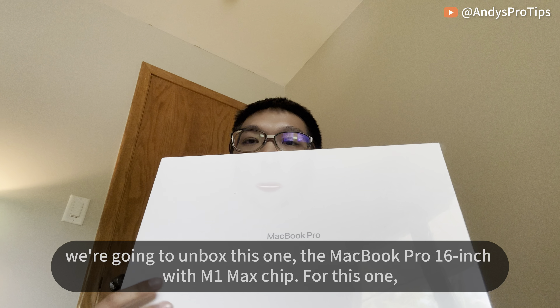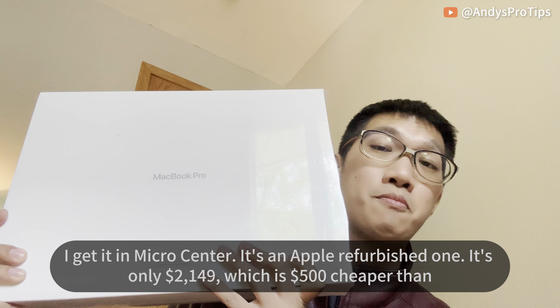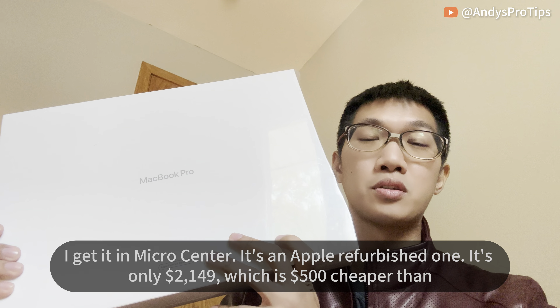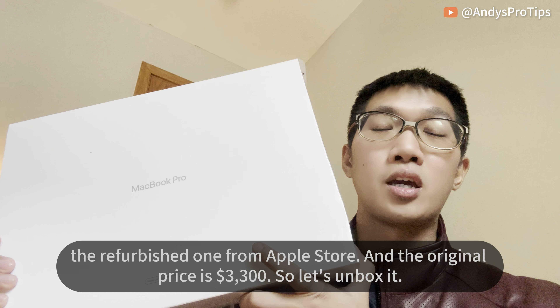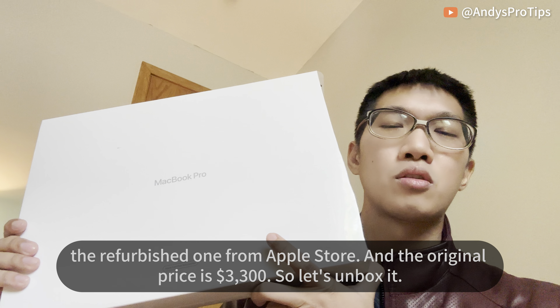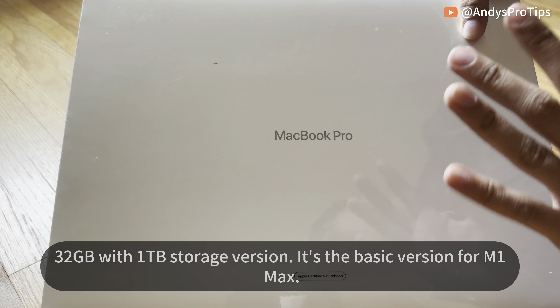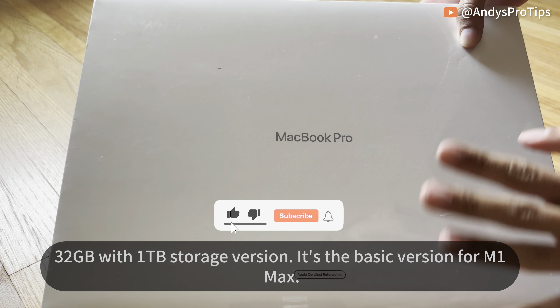This is the MacBook Pro 16-inch with M1 Max chip. I got it at Micro Center — it's an Apple refurbished one, only $2,149, which is $500 cheaper than the refurbished one from the Apple Store. The original price is $3,300. Let's unbox it — it's the 32GB with 1TB storage, the basic version for M1 Max.